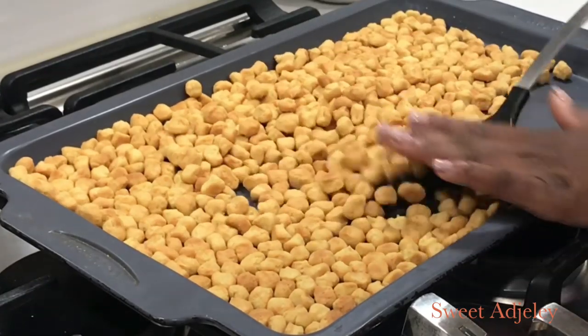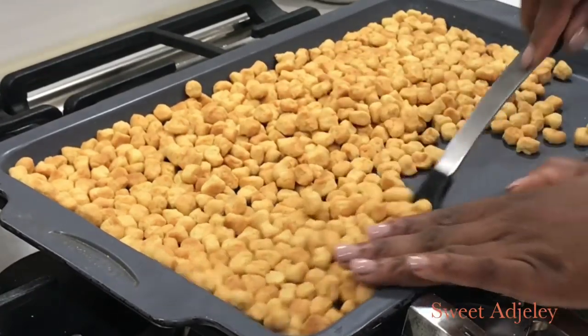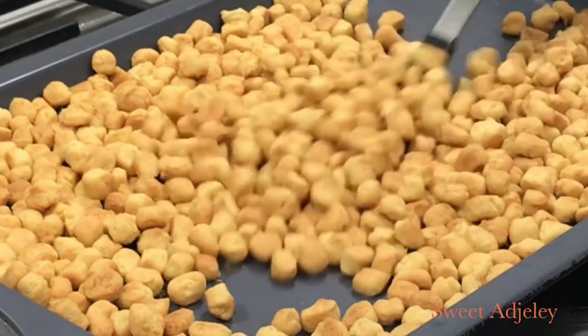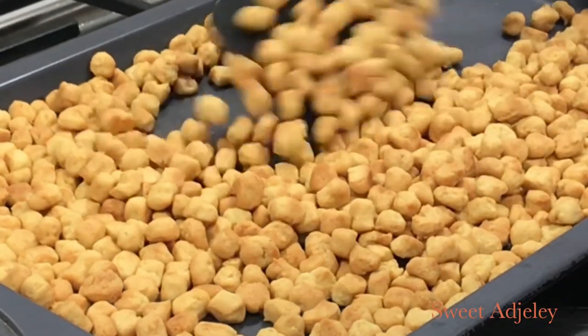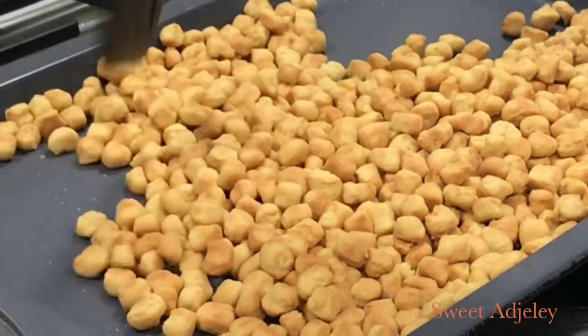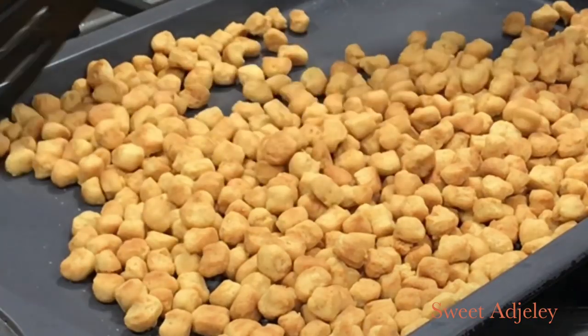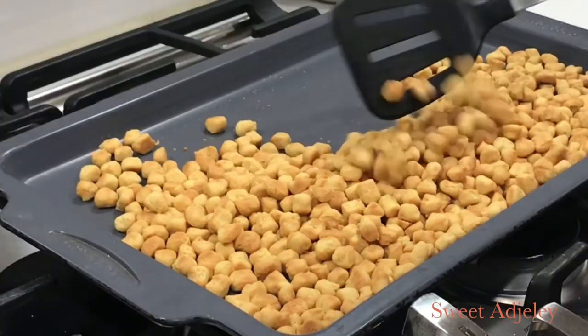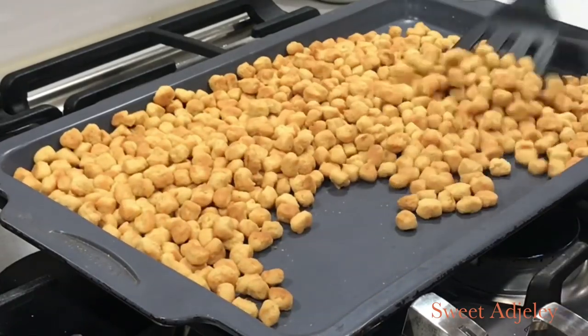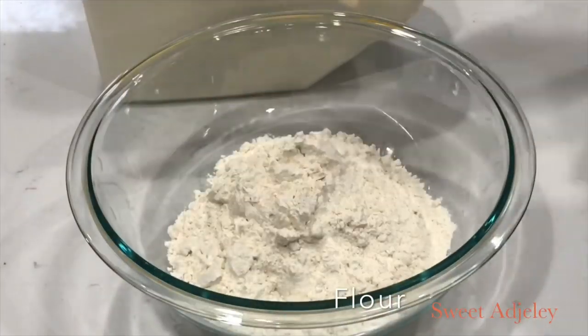Hello Sweet Team, welcome back to my channel — this is Sweet Ajili. I am so excited to be sharing this amazingly tasty, crunchy, and a little healthier version of our famous achamo or ching ching recipe. This one is baked, and you are going to love it. Let's get started.